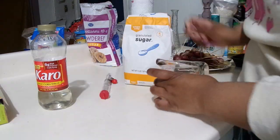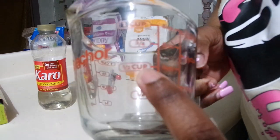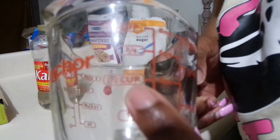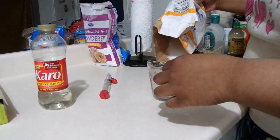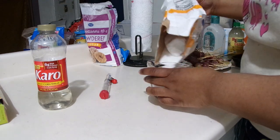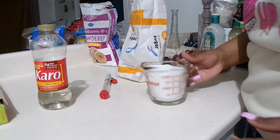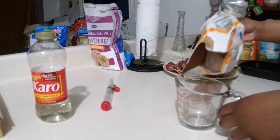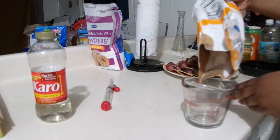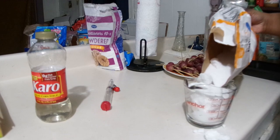For the mixture, you're going to want a half cup of water and cornstarch, and then two cups of sugar. You're just gonna put it all in the pan, and then get another two cups of sugar.